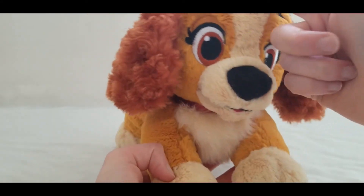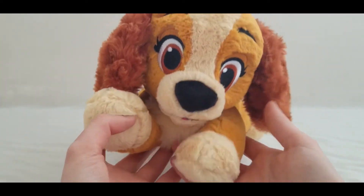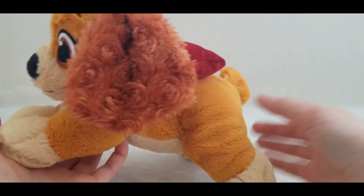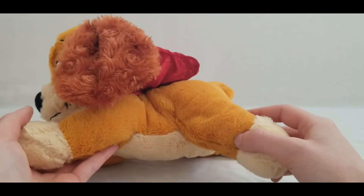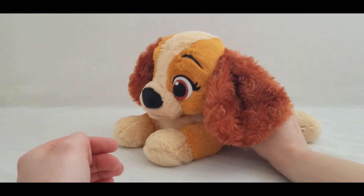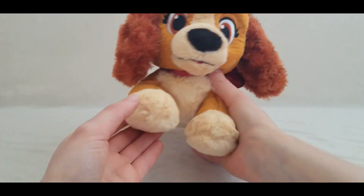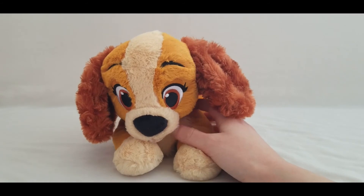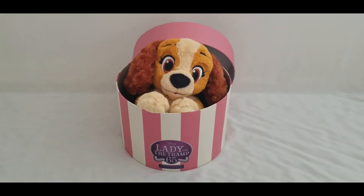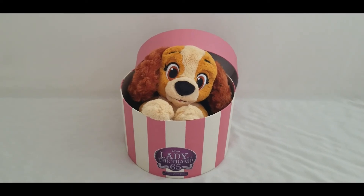The color — I think they could have done a better job as far as the accuracy of it, but that's okay. There's actually a much older Lady that I have from the parks and the color is more brownish, but that's very minor. A lot of the plush Ladies they make nowadays have this shade. It's a very neat collectible item if you like collecting plush or if you're a fan of the movie. The fact that they have the hat box — I love that feature. If you're going to make a Lady as a puppy you've got to have the hat box, and for thirty dollars it's a great collectible item. Always take care of your stuffed animals because they will last you a very very long time.